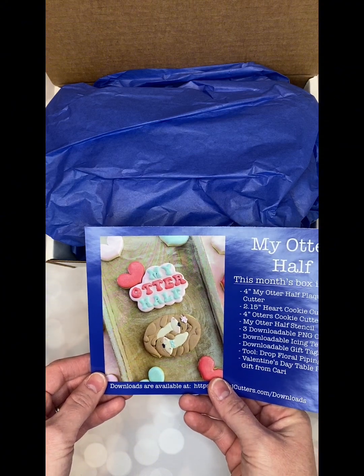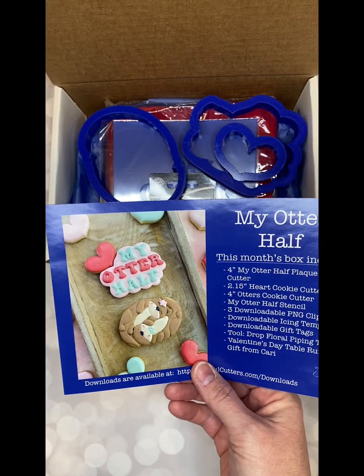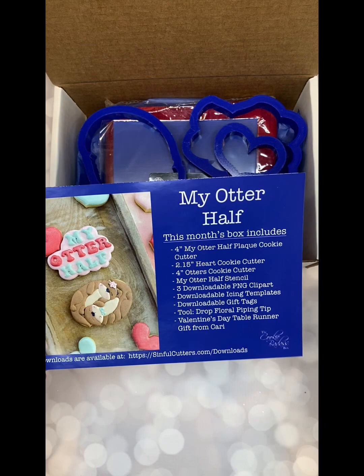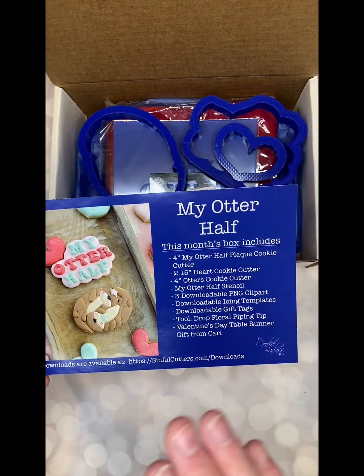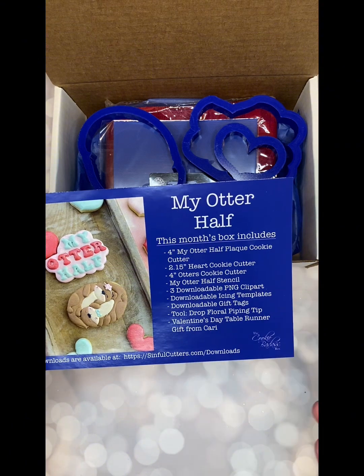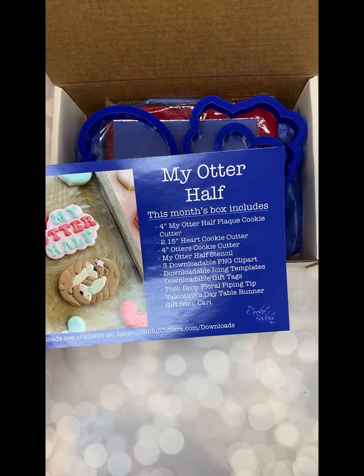You will see as you continue to open it up that the three cutters are in here for the set. So every month you're going to get the cutters for it, you're going to get a matching stencil, you're going to get downloadable icing templates, downloadable gift tags. You'll also get a tool and a gift from me.